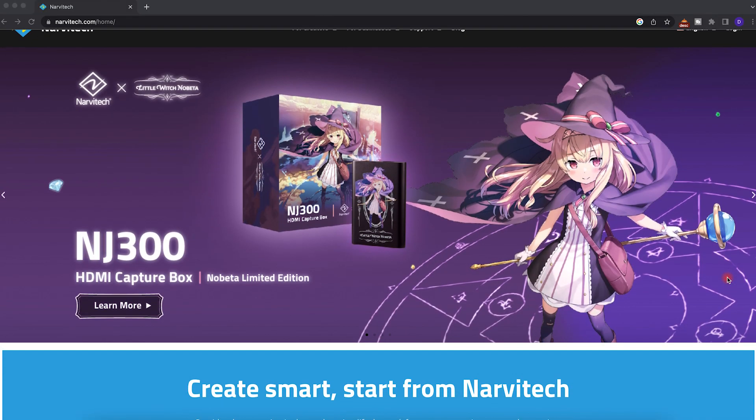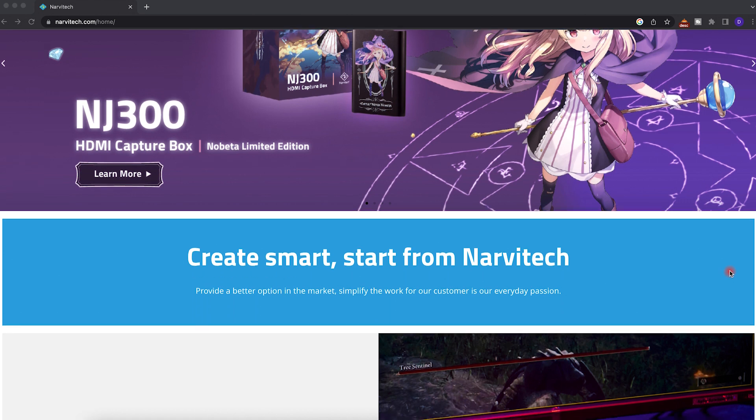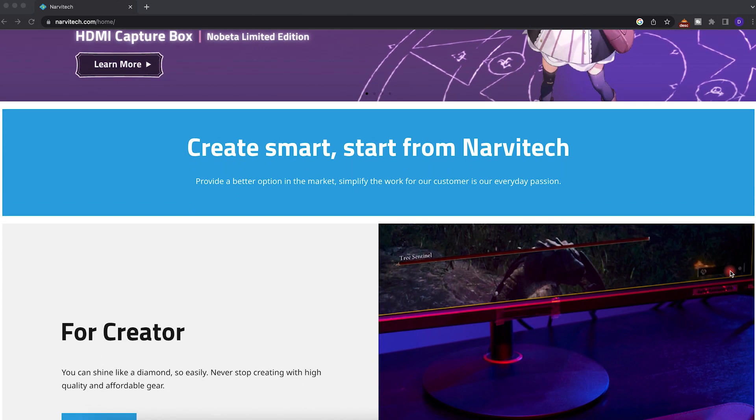There are a lot of capture cards on the market, but what makes Narvitek so unique is that they not only strive to make really good capture cards, but they strive to make them affordable for gamers. This makes a lot of sense in the gaming community because a lot of times you start out excited to stream or create YouTube content, and then you realize how expensive it is.